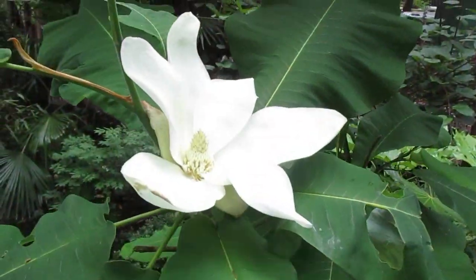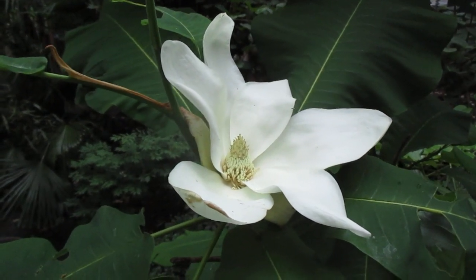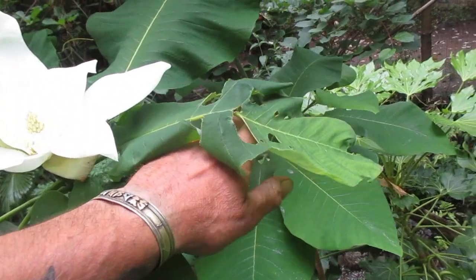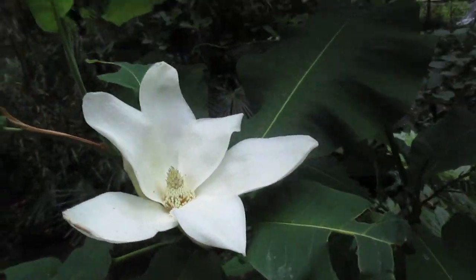If you live in a cooler growing zone, you may want to try this one. Looks like the snails have had their way with this leaf, and that one there too — looks like the snails have eaten that one as well. But they didn't touch the flower.